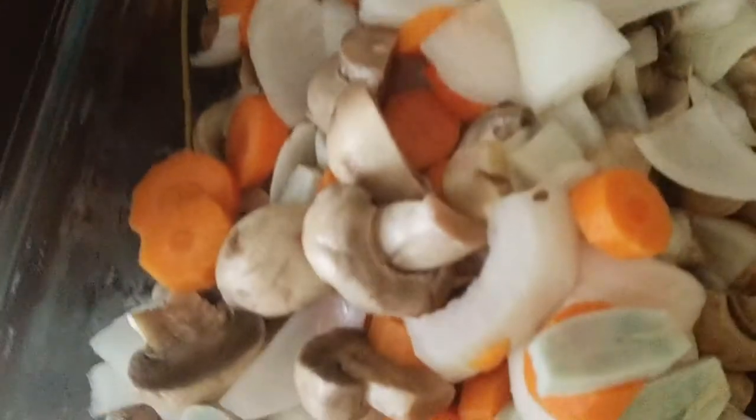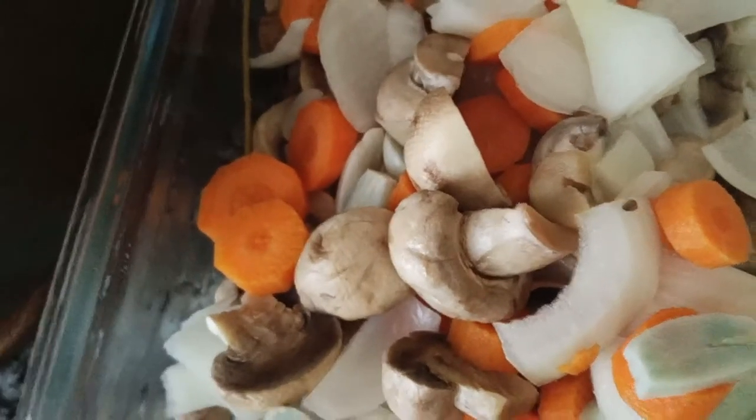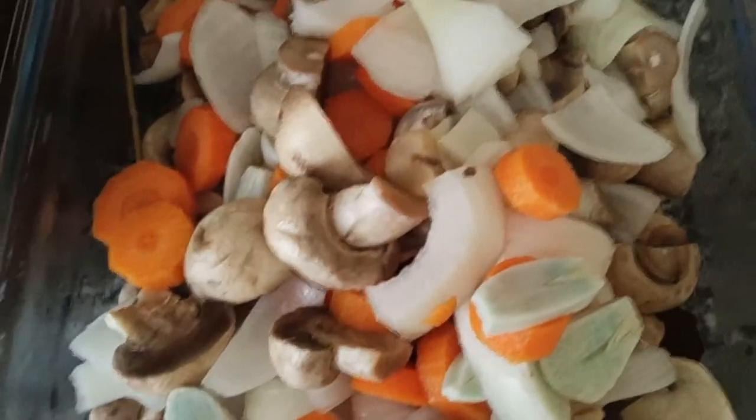I will pour the stock all over. They can hold for a few weeks or months in the fridge.